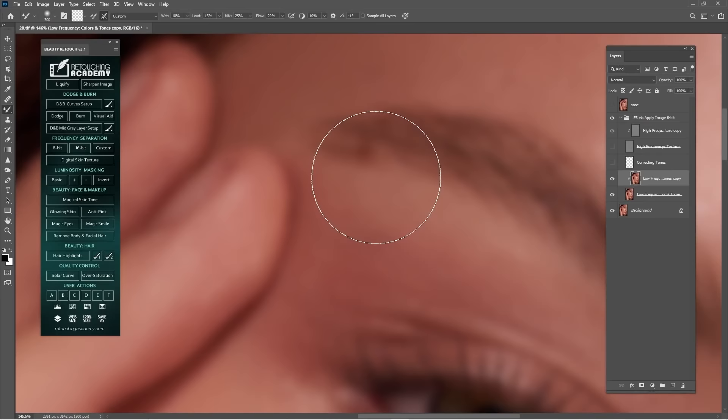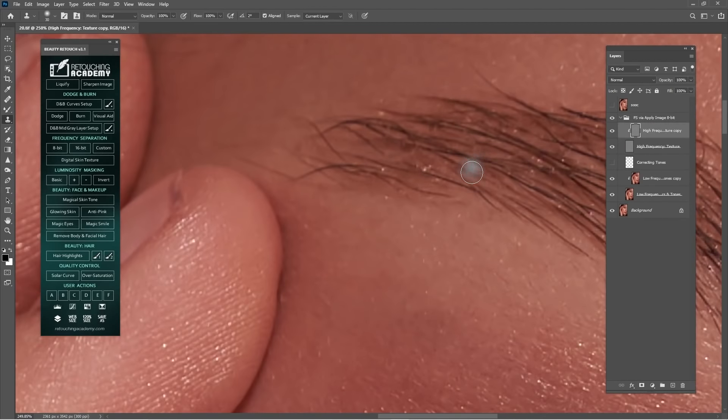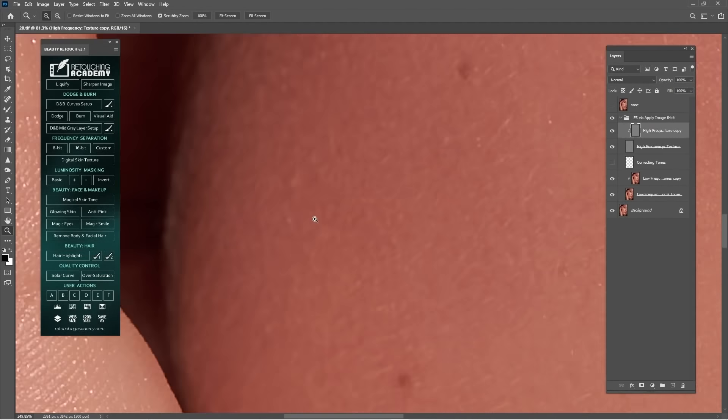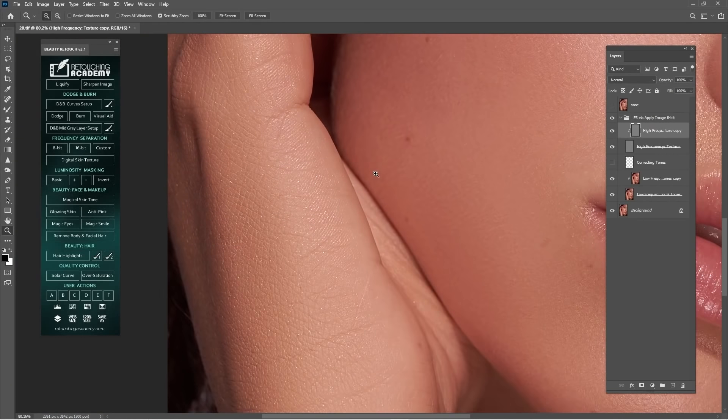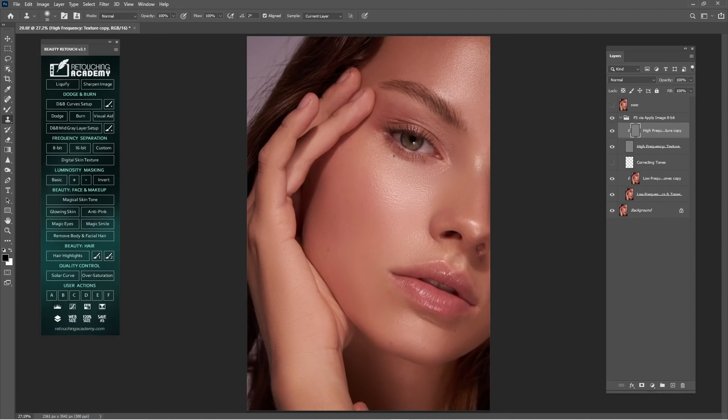We have something here that I have to fix with Mixer Brush. There's a nail I think I will work on later. As you can see, with just the low frequency separation, it has already disappeared about 50 percent. Just keep cleaning.